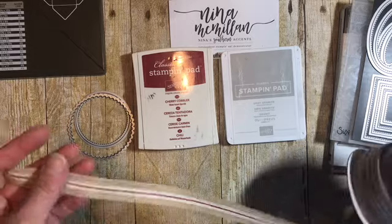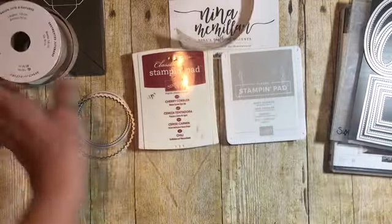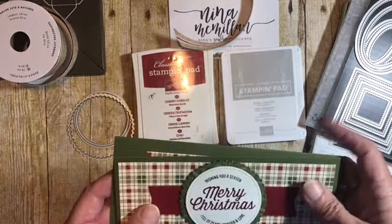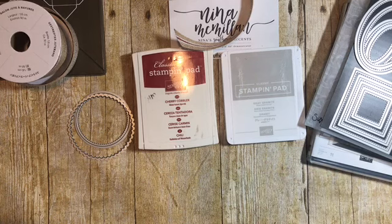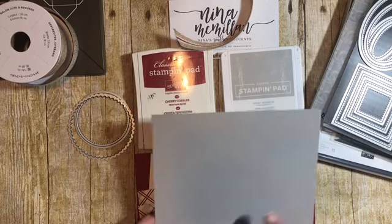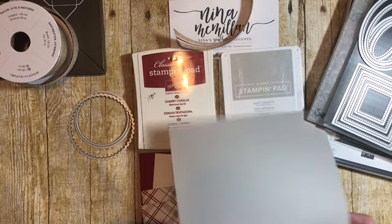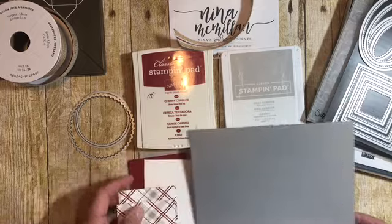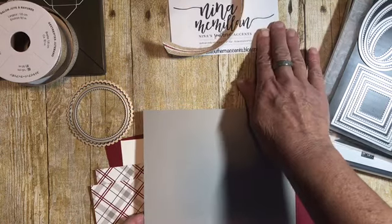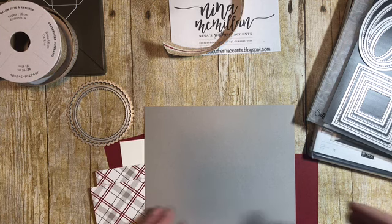Another thing we're going to use on our card is the striped burlap trim, and that is so beautiful. We're making a slightly different version than the sample, but the measurements are going to be the same. For your card base, you need a piece of cardstock — I'm using gray granite because I went with the colors that are in the designer series paper. The gray granite piece for your base is going to be seven inches by eight and one quarter.